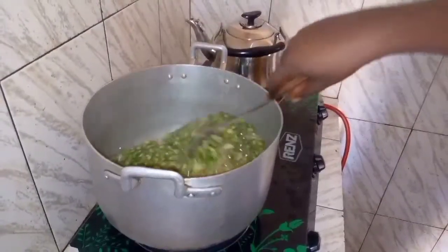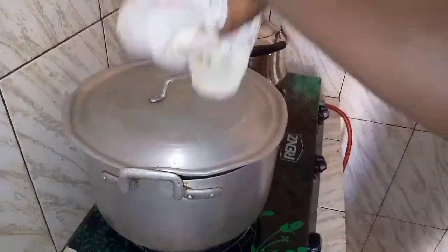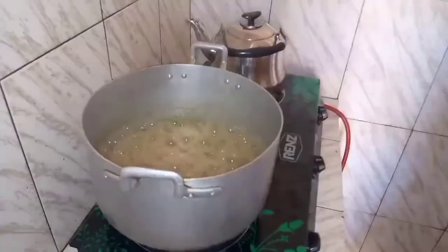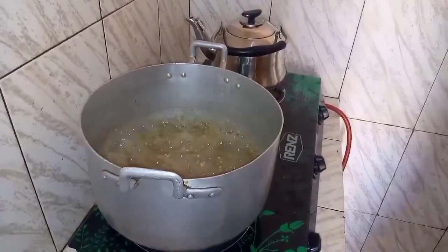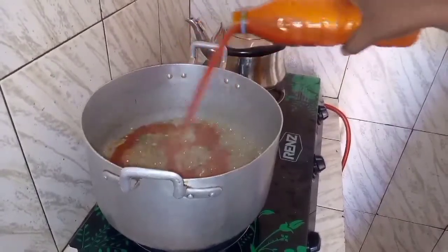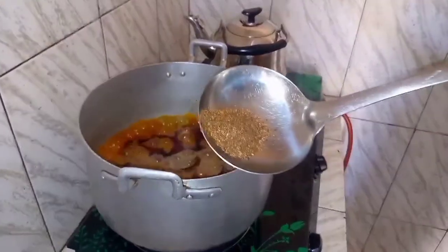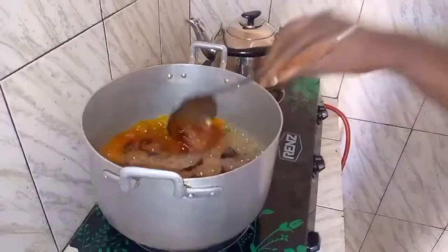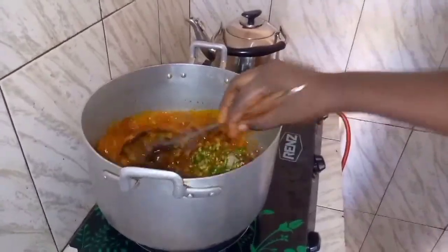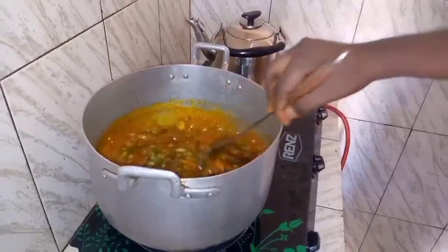I cover it for some more minutes. For some people it's okay to start adding their ingredients at this point if they don't want the okra to be too soft. Here I'm adding my palm oil, the pepper, and you can check if the salt is enough. If you taste your soup and you need more ingredients you can add them, but if you don't need it you can leave it. Here is a small catfish.